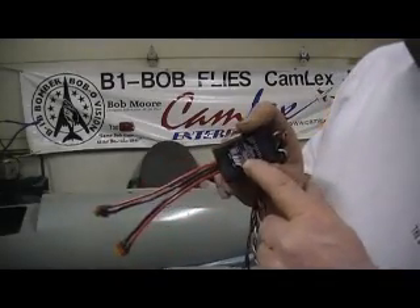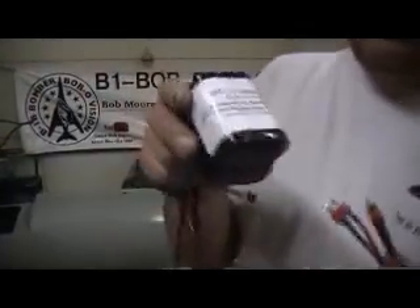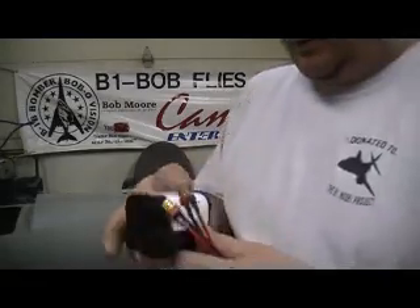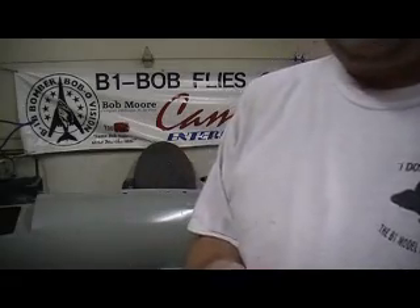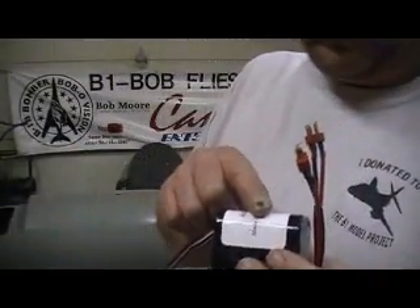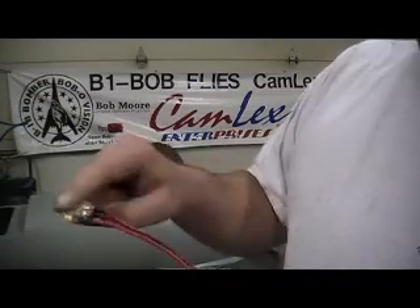This receiver has a built-in diode. If one of them packs — this is actually two separate battery packs — if one should happen to drop a cell, this receiver has a diode in it that will not let it discharge the other battery. They're just put together in a square: that's battery one, that's battery two. These are the balancing charge jacks — battery one, battery two — it's got them marked.